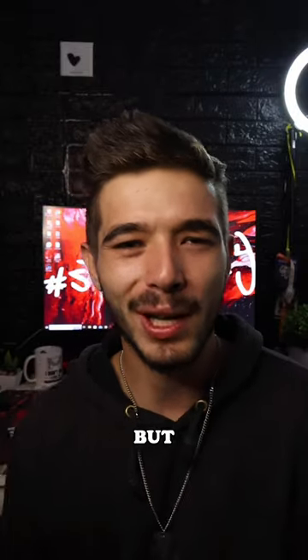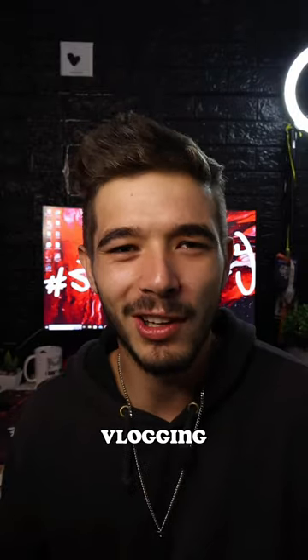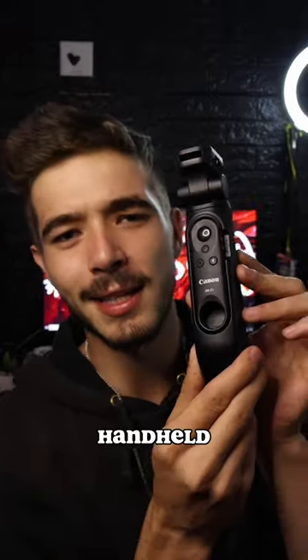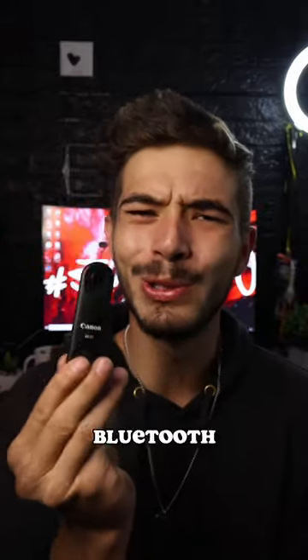Recently I picked up a new camera but I don't have anything to hold it with when I'm vlogging, so Outdoor Photos hooked us up with the grip tripod — this is the HG 100 TBR from Canon. It's this little handheld tripod that even comes with a Bluetooth remote, and I don't know how to set it up yet.